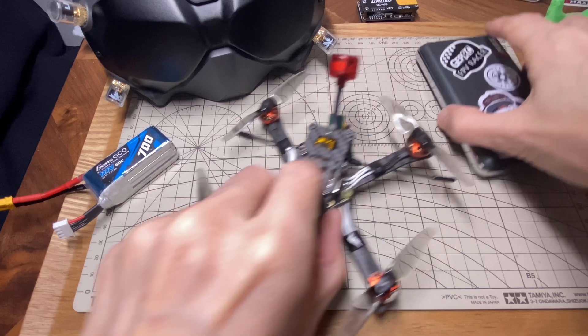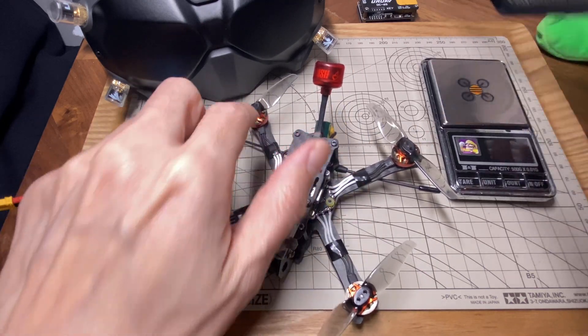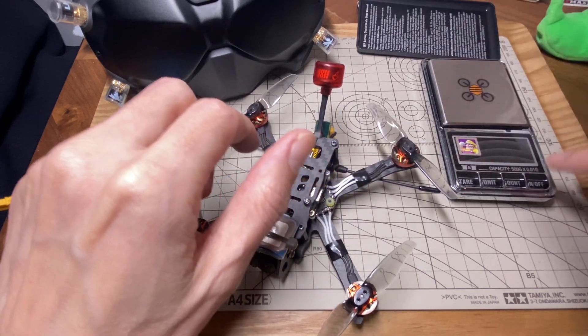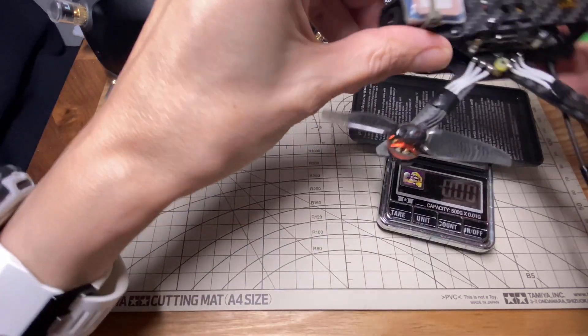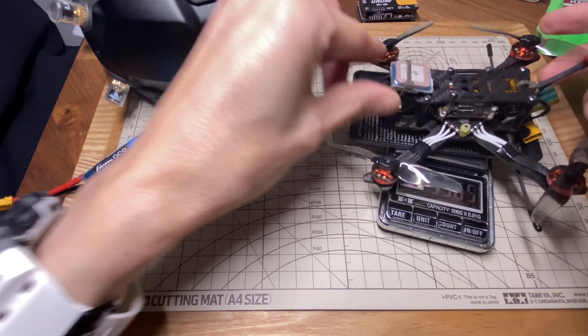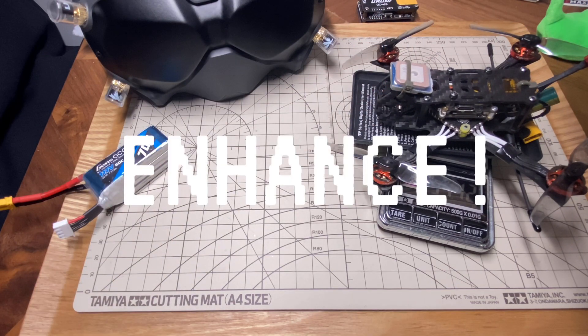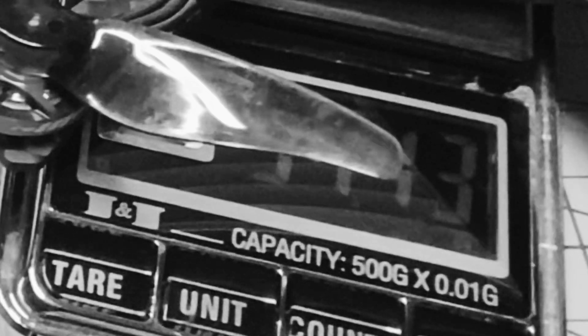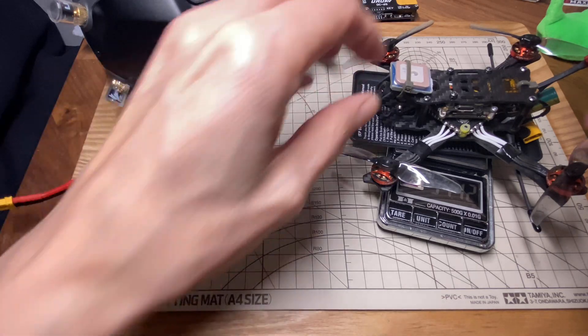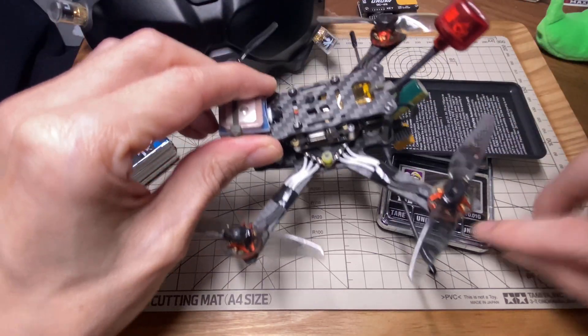Let's just weigh this little thing, because even though the full-size Immortal T antenna is a little heavier, I saved some weight with the lighter props, so I think it came out a little bit ahead in the end. 94.12 — let's call it 94 grams. I'd say that's pretty good for a little 3-inch 3S with GPS.